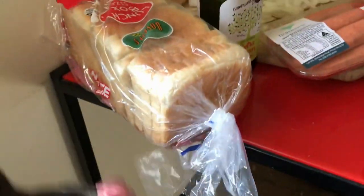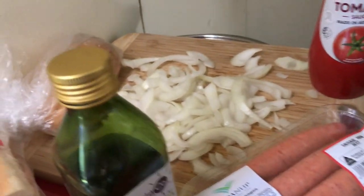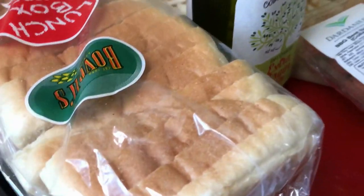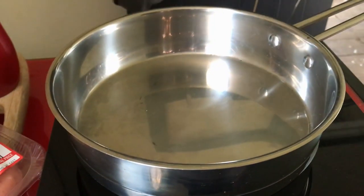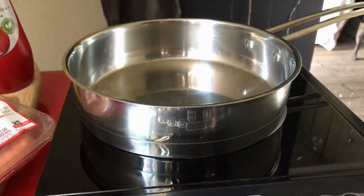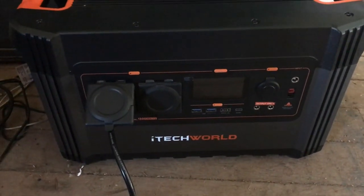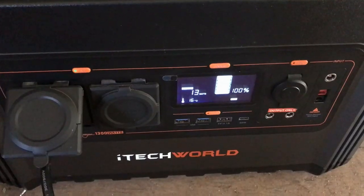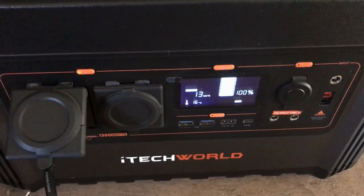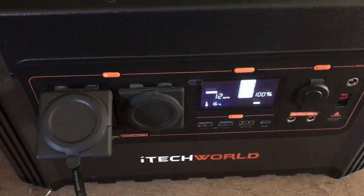We're gonna do some cooking — have a guess what we're making. We're gonna use this, and this, and of course the power from the Sun. Let's switch it on — it's at 100% at the moment — and let's see how long it takes to cook our sausages.